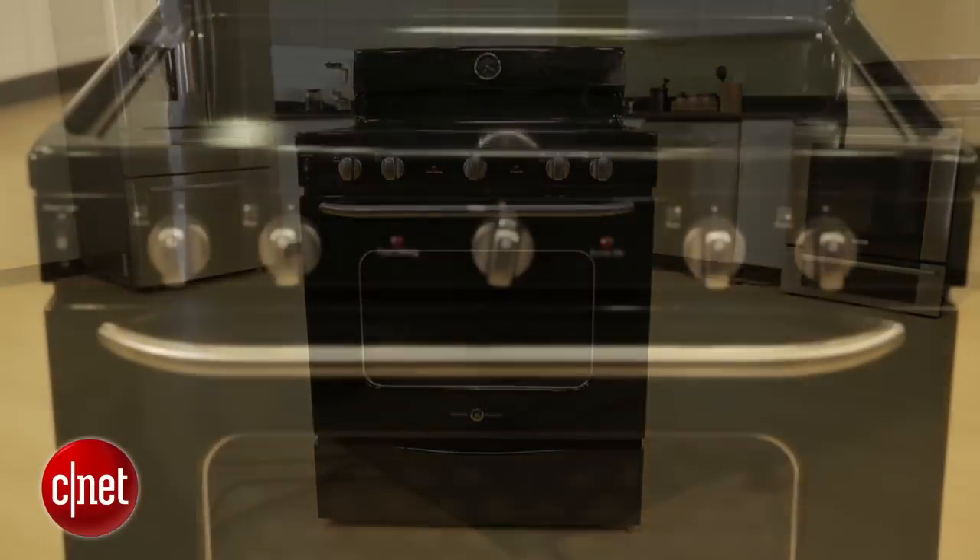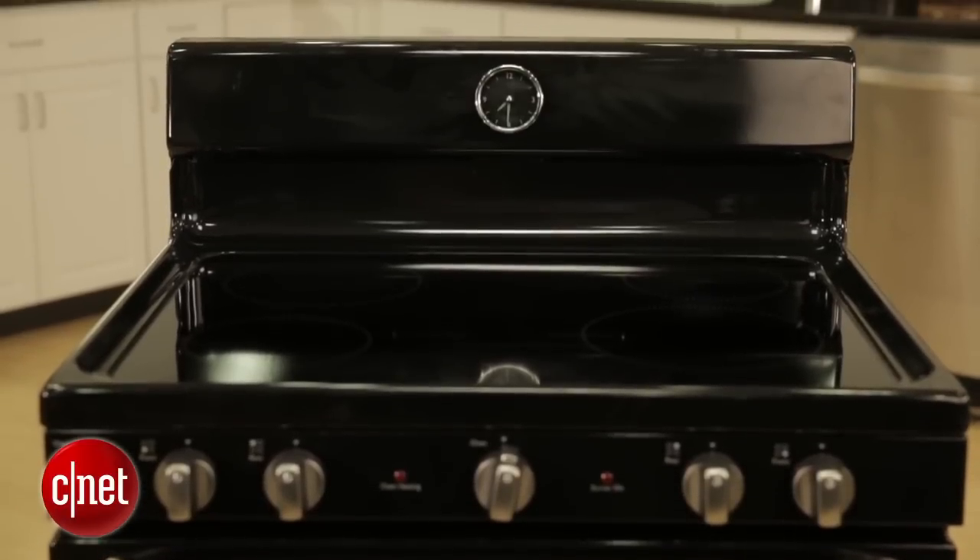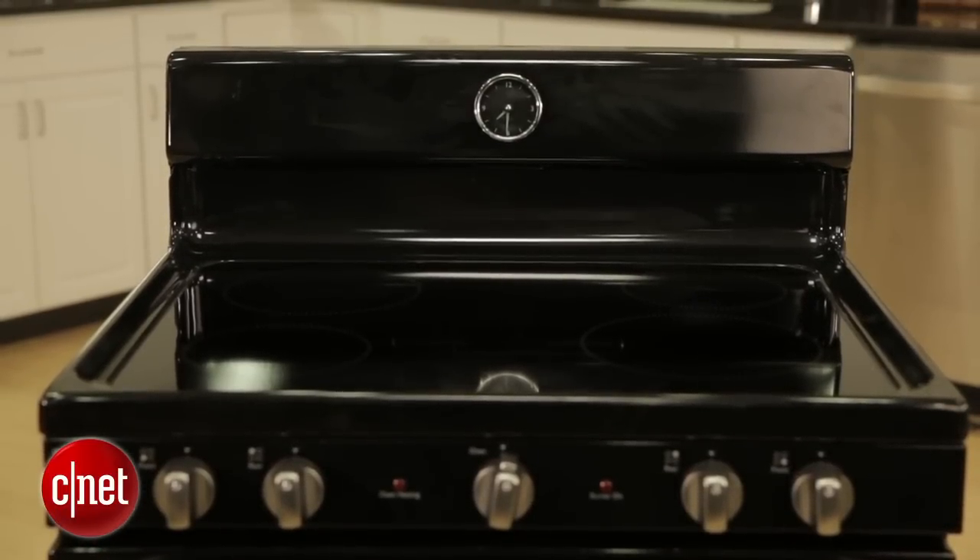And if you like the way this oven looks, it performed just fine, so I think you'll be happy with it at that low price of $600. Thanks for watching. Be sure to check out my full review of this oven at CNET.com, along with the rest of my appliance reviews. For CNET, I'm Ry Christ.